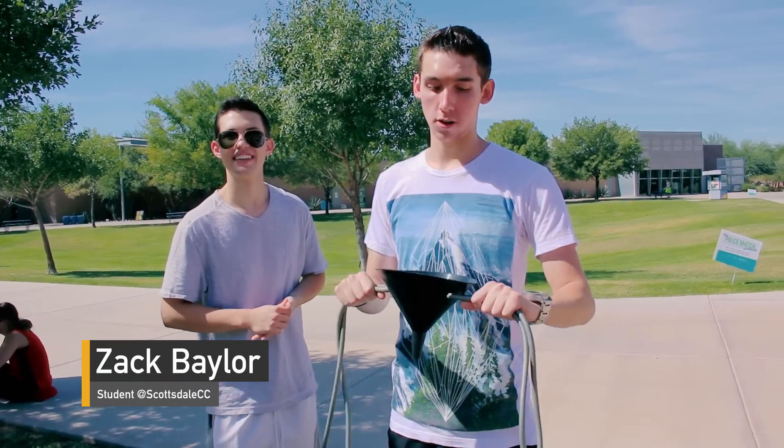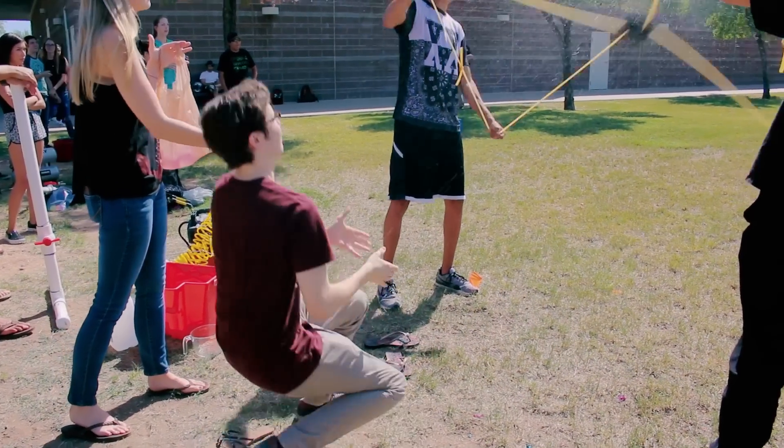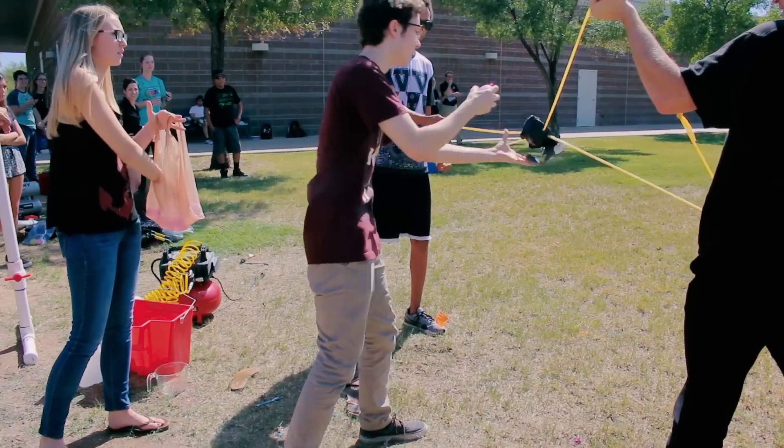Our assignment was to launch a water balloon using whatever kind of device you wanted to make, so we chose physical therapy bands, which are pretty decent and strong, and then a funnel.